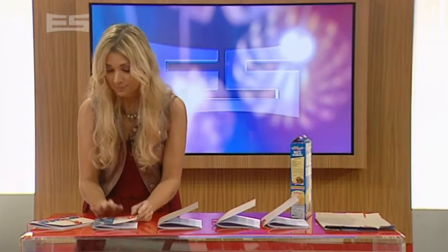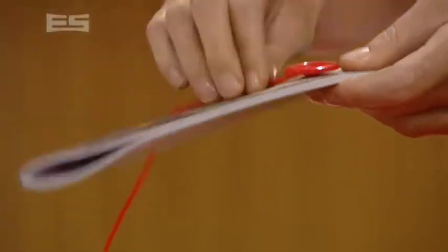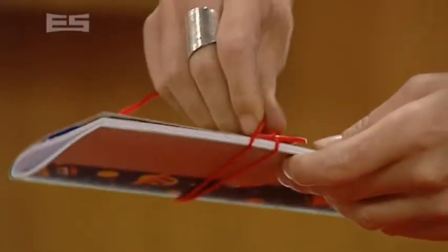Last step: grab another bit of wool, tie it to the button so it's quite long like that. Then you wrap that around and that keeps your notebook together.